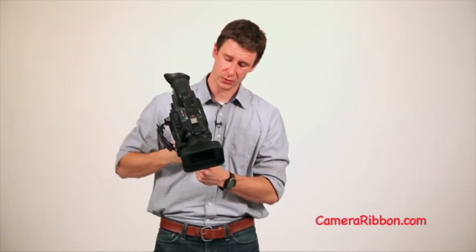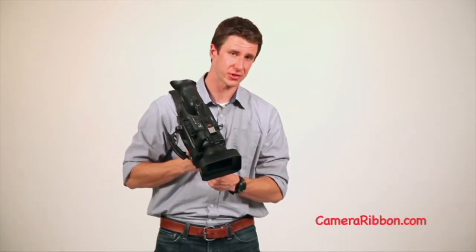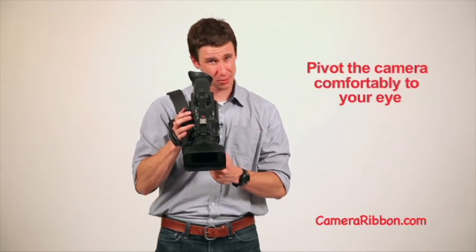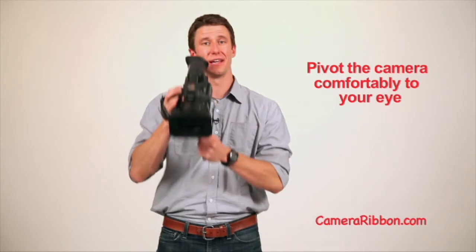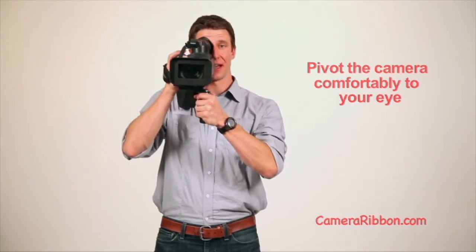But that's part of the design. So what you do is you loosen the knob on the bottom just a little bit, twist the camera about 15 degrees to the right, and tighten the knob. What that does is it brings the viewfinder right to your eye. So think about bringing the camera to your eye instead of your eye to the camera. You're ready to shoot.